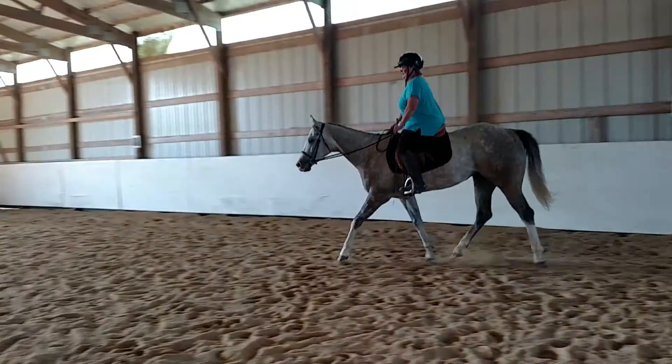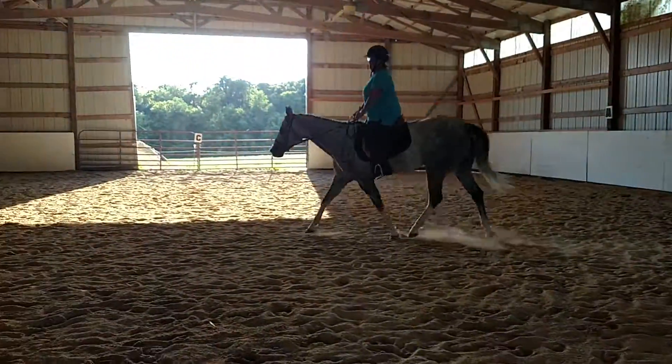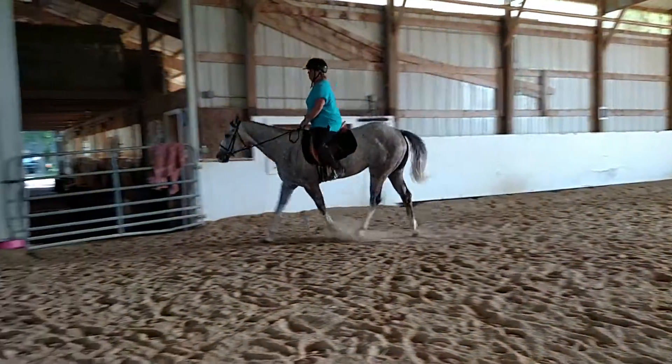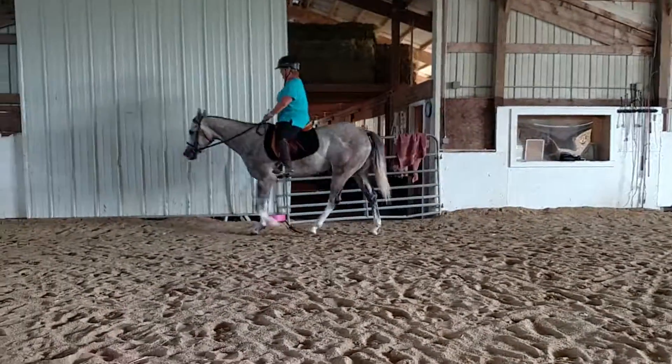And when you're ready, you're just going to lift him up into walk. Long leg. He's like, I heard that walk word — you can hear it, I heard that walk.